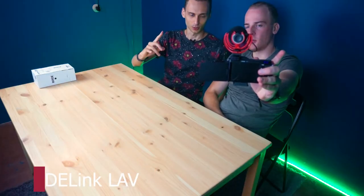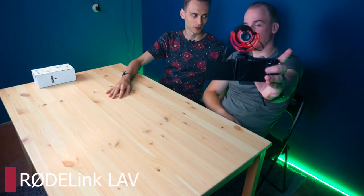Hello, and now we are with the microphone. Now you're hearing us from the microphone mounted on the camera. This is one of the scenarios you would use it for — vlogging, maybe.